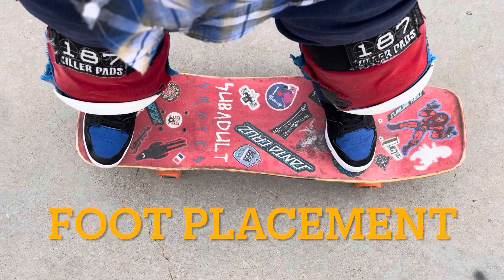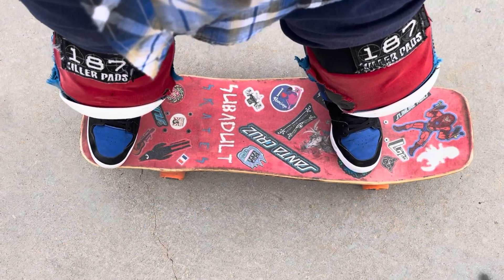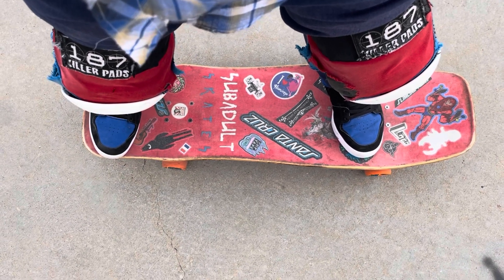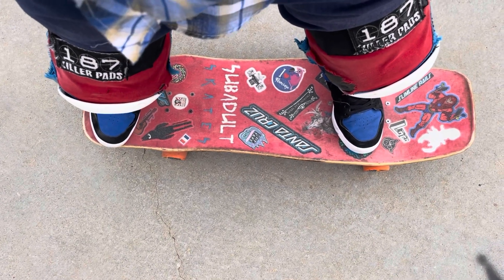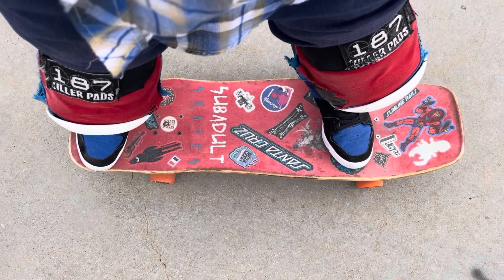First thing we'll talk about is foot placement. For me, my foot placement is exactly my riding stance — the rear foot on the tail and the front foot right over the back set of front bolts. That's how I approach the coping for a frontside ollie over a hip.